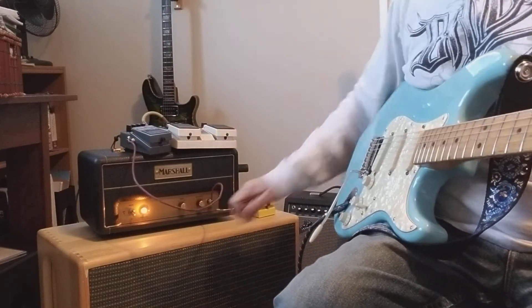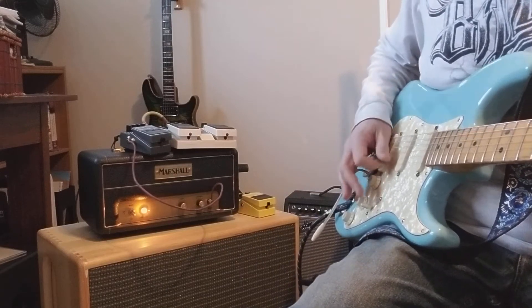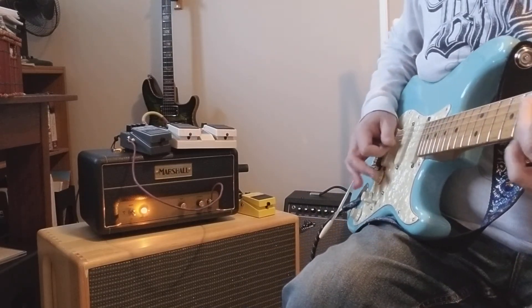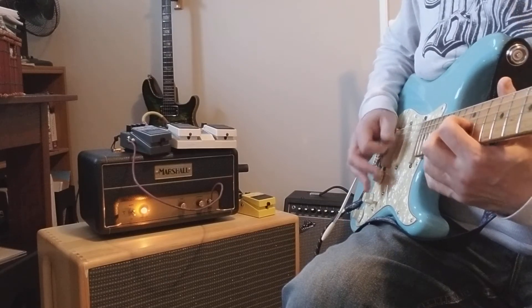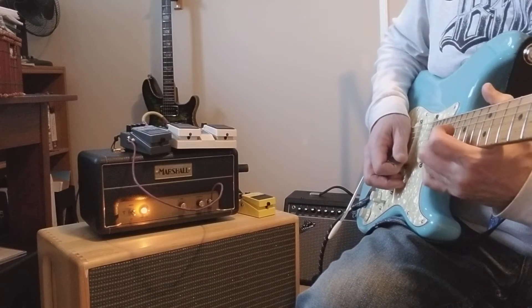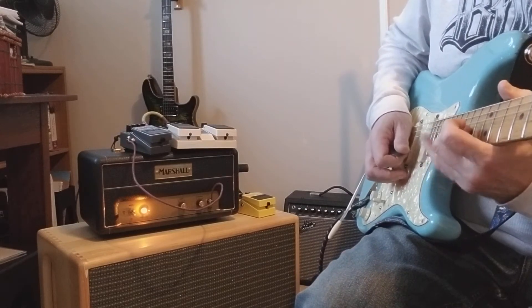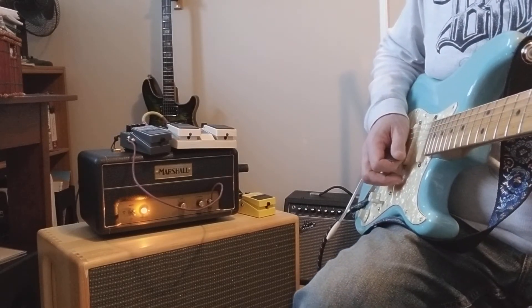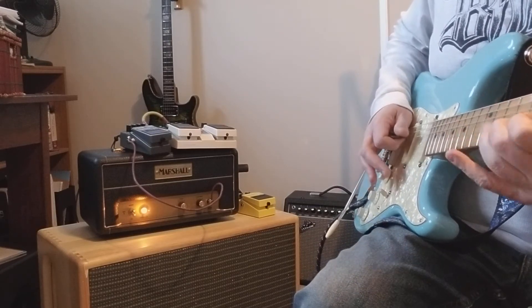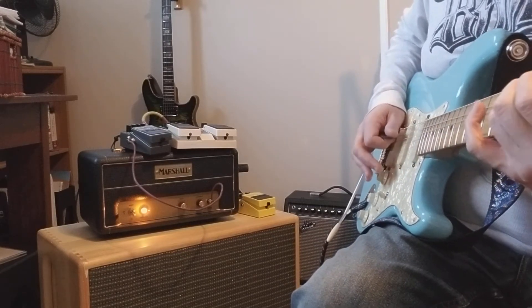Really clear, nice notes though. You can tell it's a hand-made amp. There's a lot of note in it.